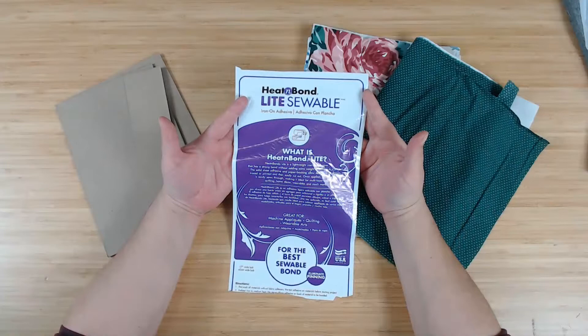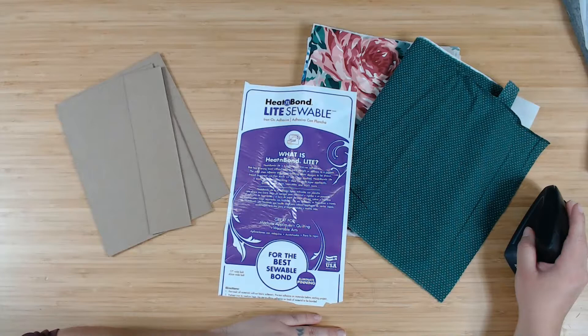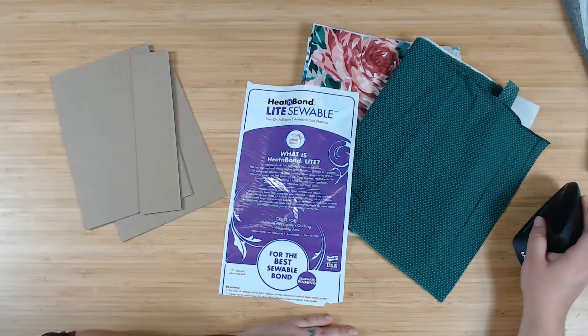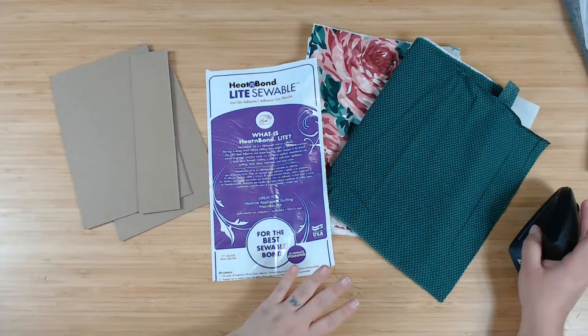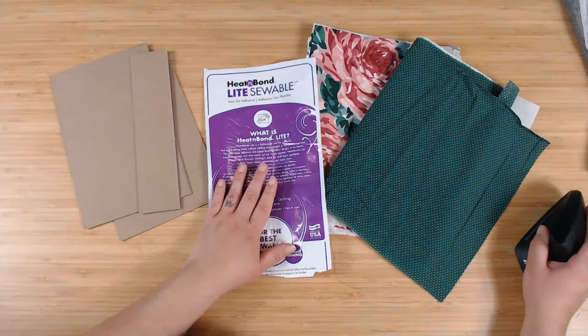You can use your sewing machine with this material — it's called Heat and Bond Light, it is iron-on adhesive. I like to use this because I don't like having glue seeping through my chipboards, and I don't like the smell of the glues they use to glue down fabric. You can get it at Walmart — it's a pretty regular product there.